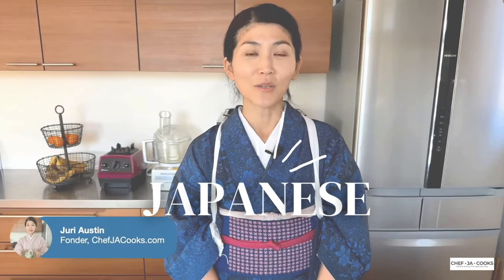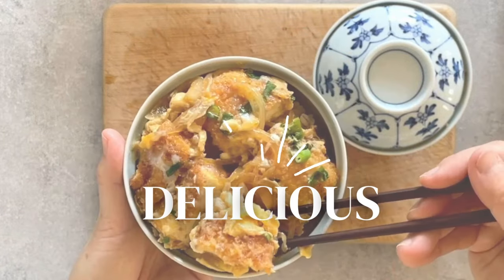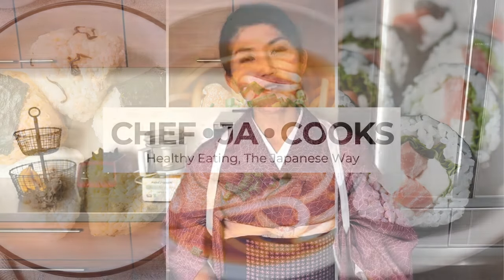Hi everyone, welcome back to Chef J Cook's cooking show. I'm Julie, your guide to easy Japanese cooking here at Chef J Cooks. Today's episode is all about daikon, and I can't wait to show you how to make a vegetarian lunch using this whole Japanese radish. I hope you enjoy the show — let's get started.